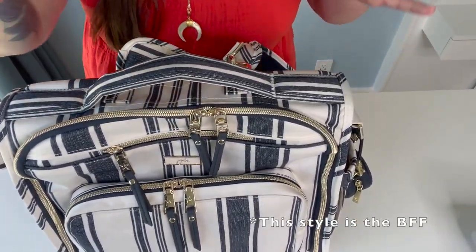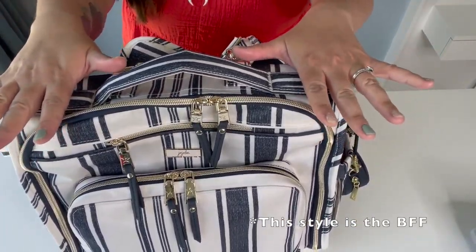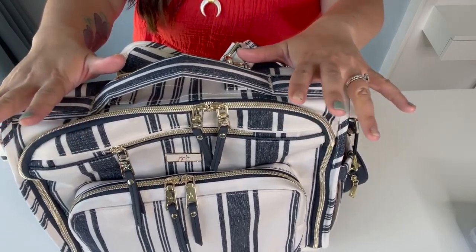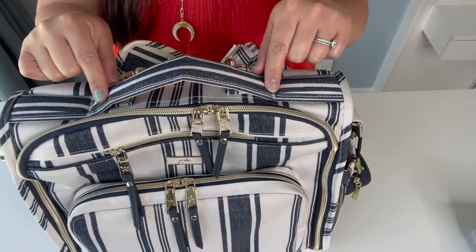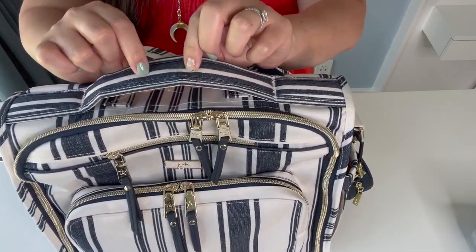Jujubee was nice enough to send me a BRB. It is one of my favorite style bags. So we'll go over the bag and then I'll do a quick packing video. The BRB has a handle carry on top and it is padded.